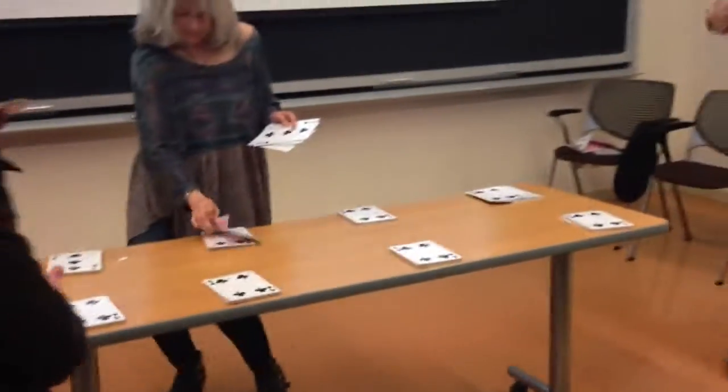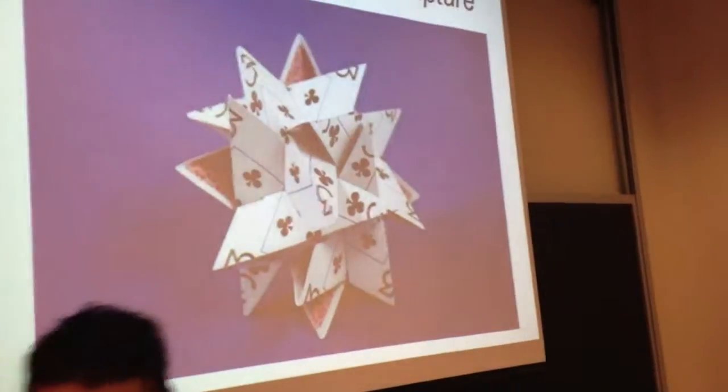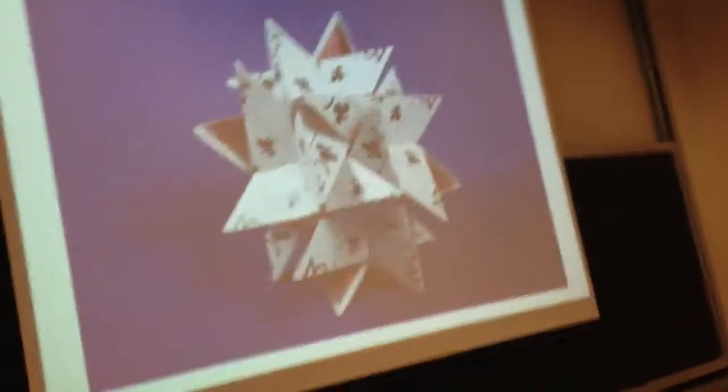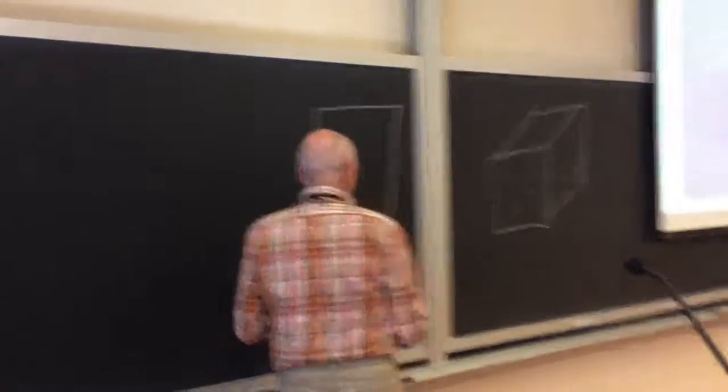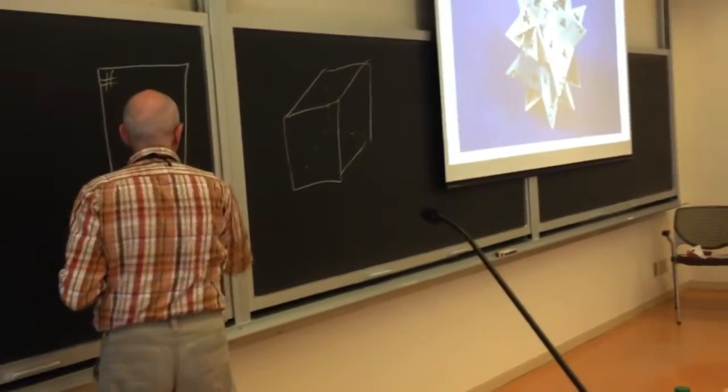Don't fold yet. The first step is to make a diagonal fold-up, but I'll say fold when it's time. This is the most common mistake people make — not folding in the right way. The key thing to know is where you left the chalk. Once you know that, your card has a number on it, or maybe some letters like a K or a Q.